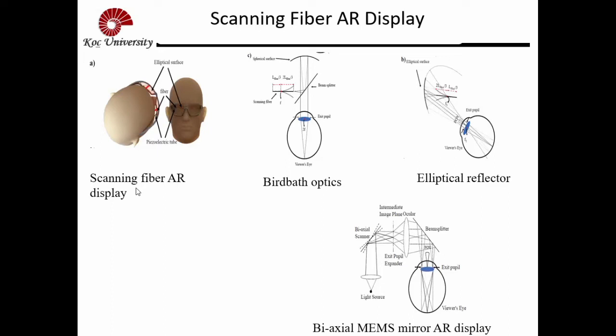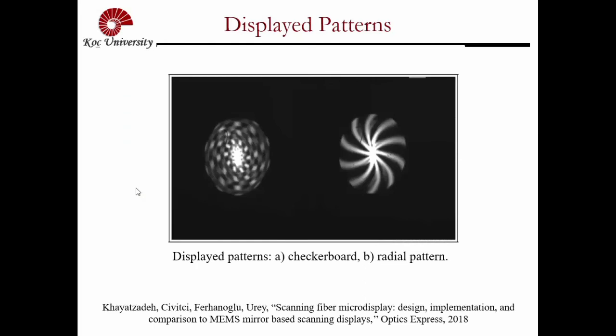And this is some of the images that we were able to get. We did not get fully meaningful images — we were able to modulate the beam in a limited fashion. But this was published in Optics Express. I think this type of technology has interesting potential.